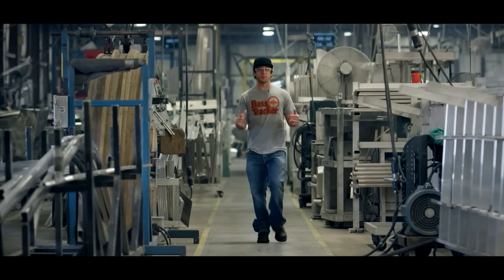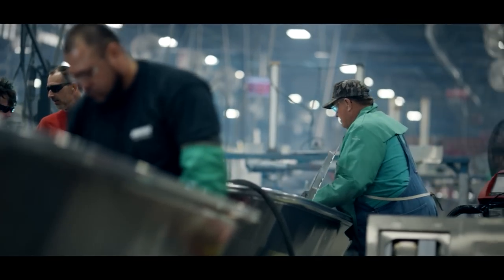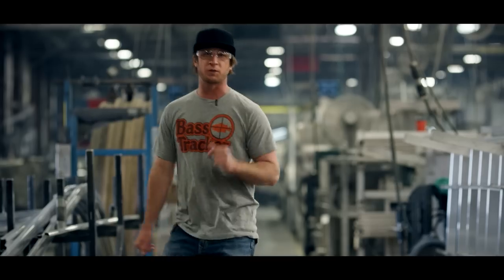Once the hulls have been cut and pressed, they're taken over to the welding assembly line where these guys — masters at welding — assemble the stringers in the hulls. Then the hulls are leak tested to make sure there are no leaks and it's ready to go to the lake.